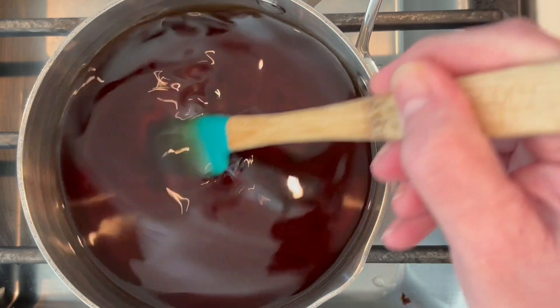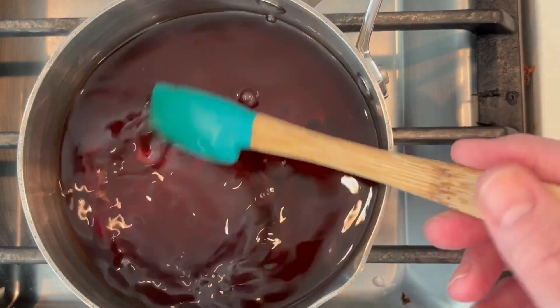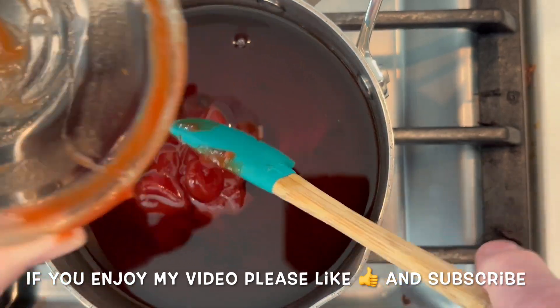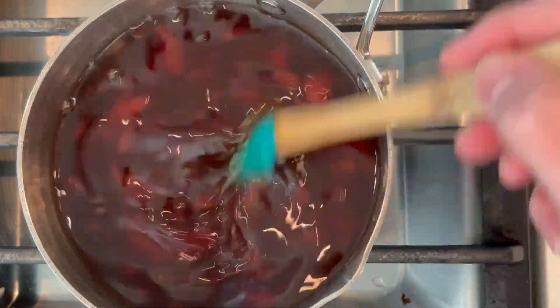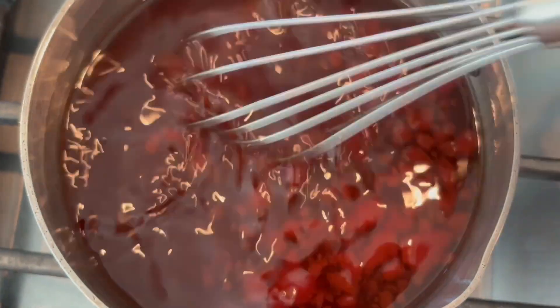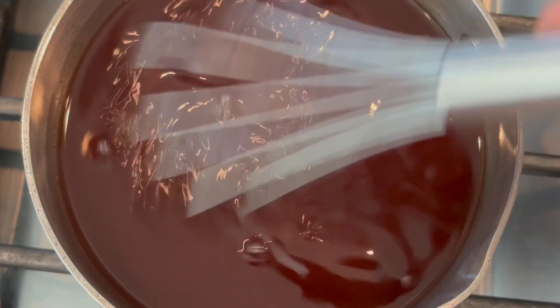Once the ketchup is well mixed in, I'll add my slurry and simmer it down until it's a nice thick consistency. There's no more sugar left, so let's get our ketchup in — scrape it all in there and give it a good stir. You can use a whisk as well, which will work a little faster. See, that was much faster to get the ketchup fully combined.